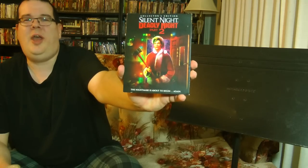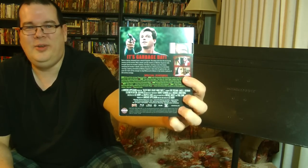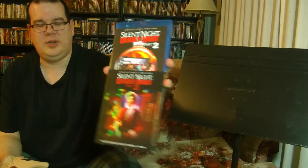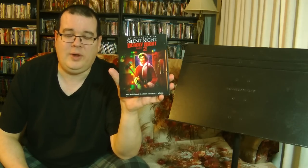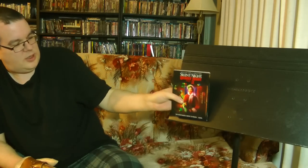The classic from Scream Factory — Garbage Day! We have Silent Night, Deadly Night Part 2, the Collector's Edition. With the reversible cover — and I see he already reversed it. He knows me. That's awesome. I've actually never seen any of the Silent Night, Deadly Nights, but I know this is the notorious one for the Garbage Day scene where he goes on a rampage through the neighborhood in broad daylight. I've been wanting to check these out for ages because I do love some cheesy horror.